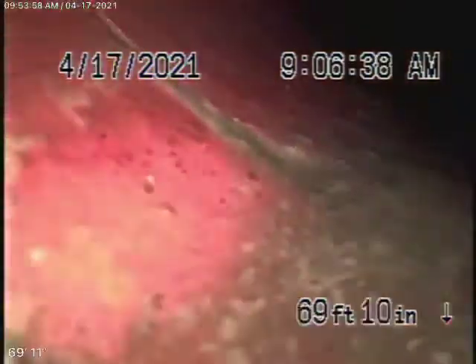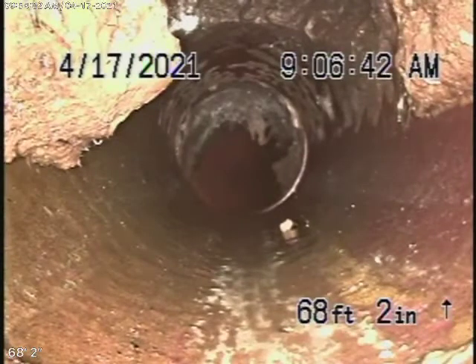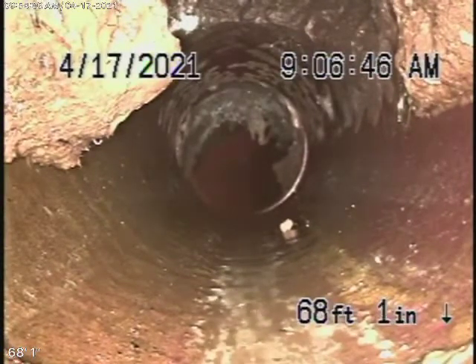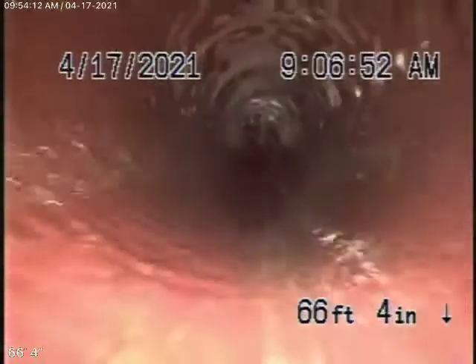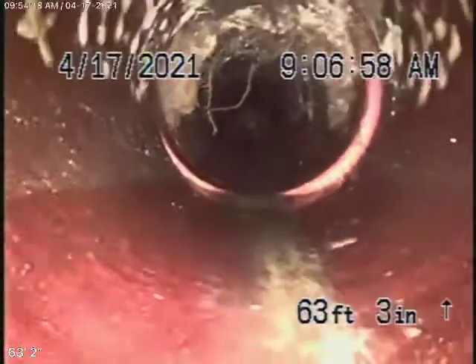Minor little roots coming in through the joints. We're going to come on to the property, transitioning from six-inch to four-inch clay pipe. Let's keep coming back — you're going to see some more roots in the four-inch, coming in through the joints. This is very common to see roots coming in through the joints, especially where two pieces of clay pipe meet.